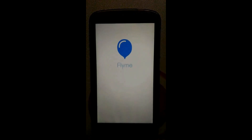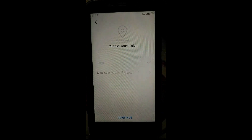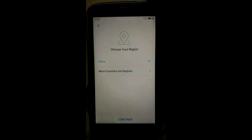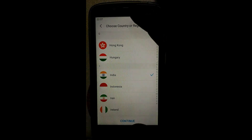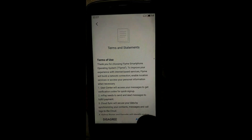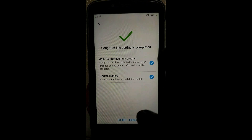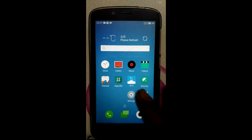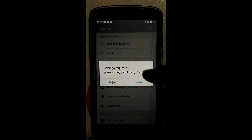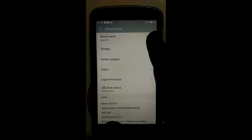This is the Flyme OS booting up. Now select the language here, continue. We are not living in China, so select your country. Go back. Nice Flyme for Honor Holly.